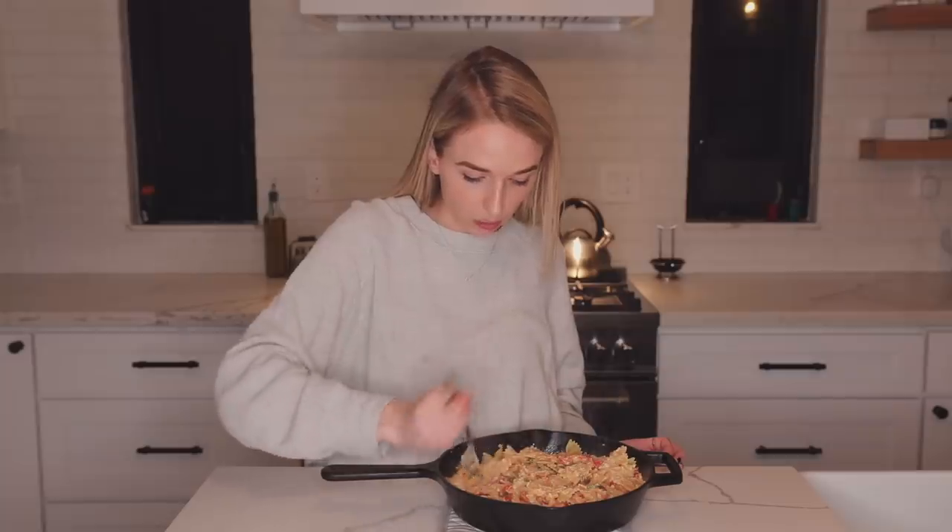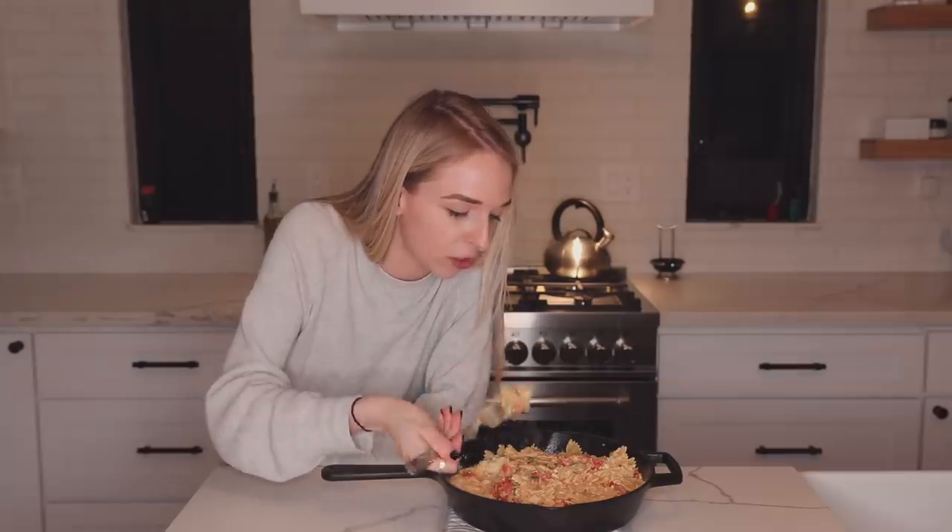Wow, I am thoroughly impressed with myself. This looks so good. Now it's time for the moment of truth - we're gonna try this and see if it's worth the hype. I'm gonna mix in the basil and then try it. I'm gonna get a little bit of everything. Wow, this is actually so good, I'm freaking out. The lemon that I added is so good - it's a really good addition. So if you're thinking about trying this recipe, do it.